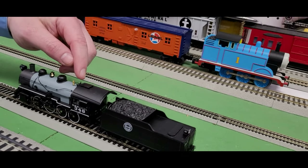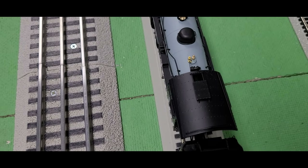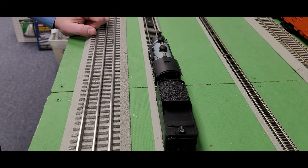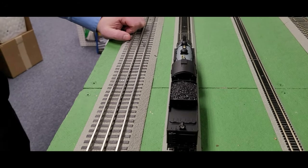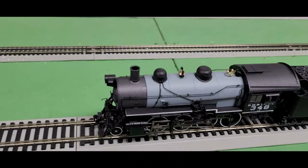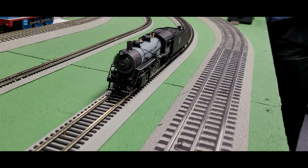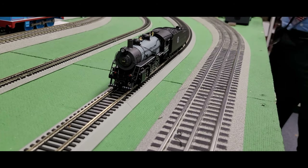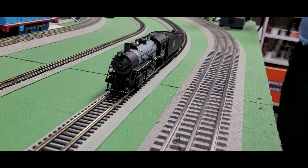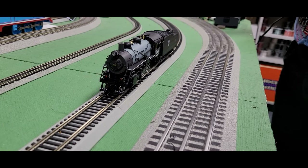Another fun feature is the roof hatch actually opens as well, so your little fireman and engineer could get some proper air when needed. Of course, it has all the standard great features you would expect from Broadway Limited. We're going to fire her up in a second so you can see all the neat lighting. Please direct your attention to the marker lights — they have a unique color scheme, not necessarily a standard green or red. You have a couple of different color schemes to choose from.